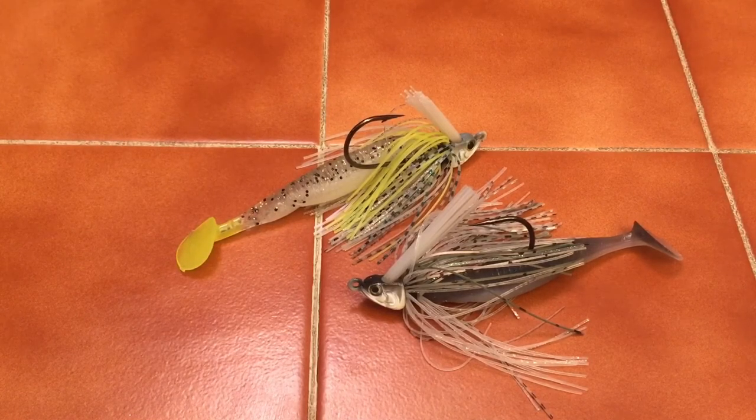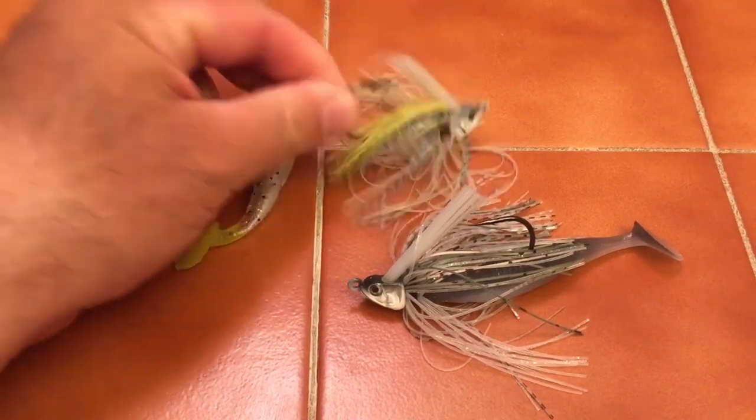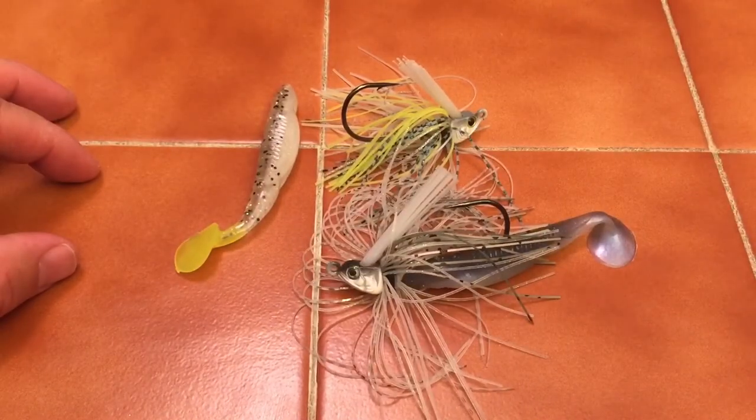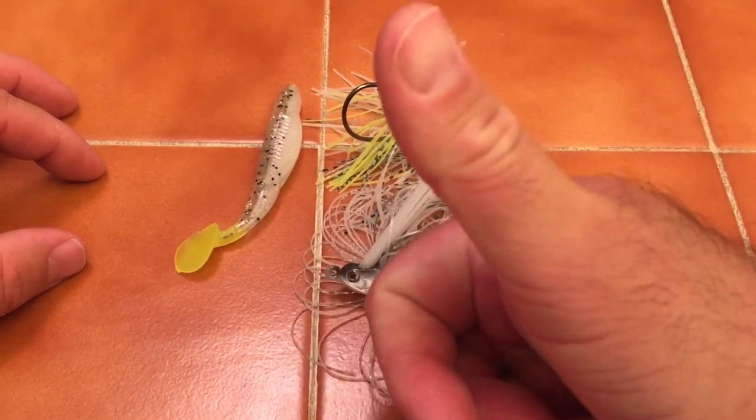I'm glad you guys stuck around to watch this video, I really hope you enjoy it. Get out there and try these colors — I'll put the description below on which colors they are and which jigs. Once again, this is Sexified and Threadfin Shad. Reaction Innovations Little Dippers — Gunnersville Shad and Booty Sweat. Go get them guys, good luck on the water, thumbs up!